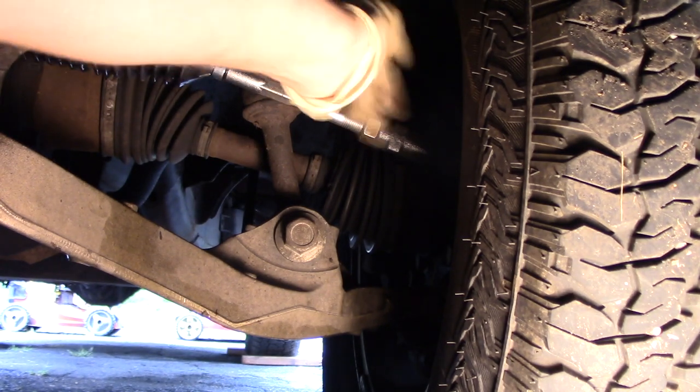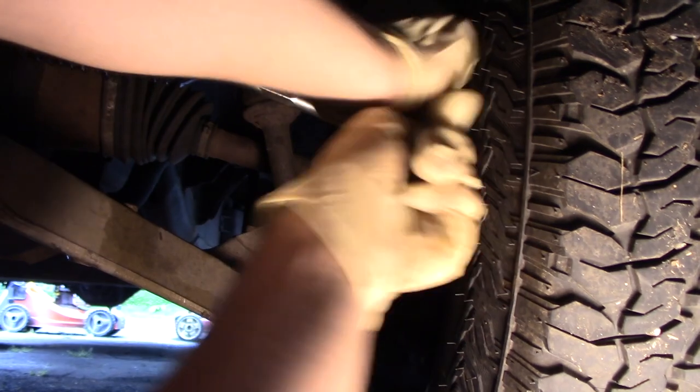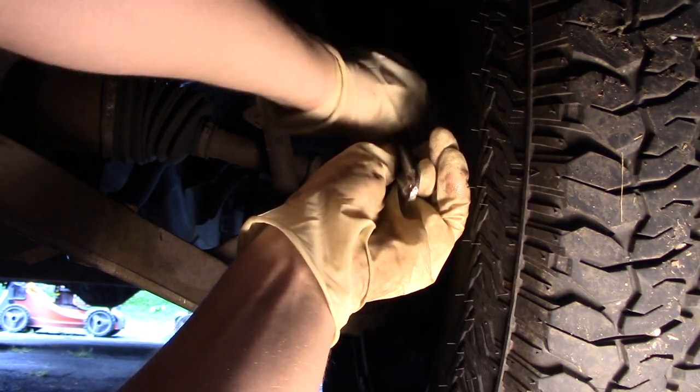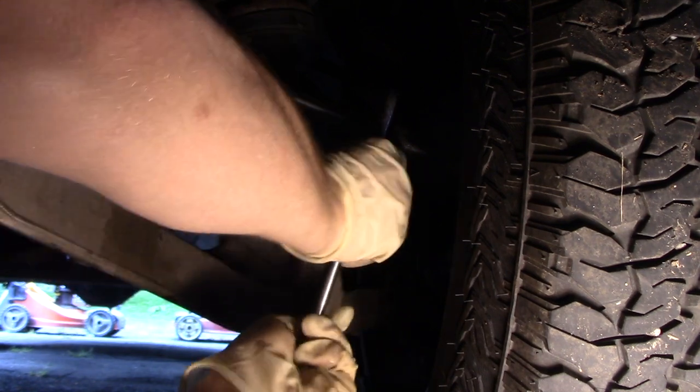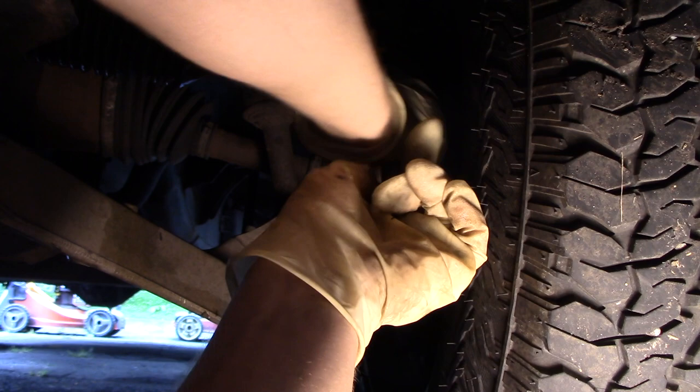Now I'm going to come back down to the tie rod and twist my jam nut on the tie rod end. I'll take a wrench and just snug this in — that will lock our tie rod in place at the setting we've made.